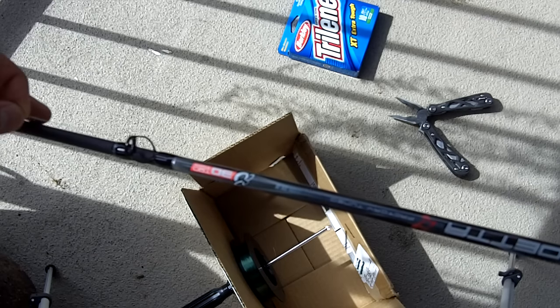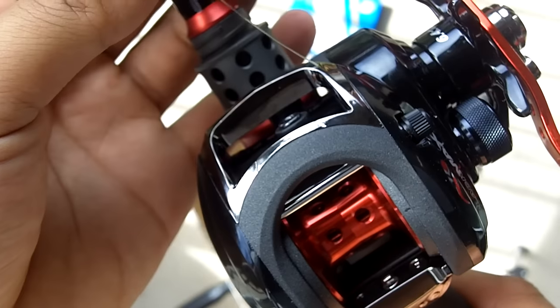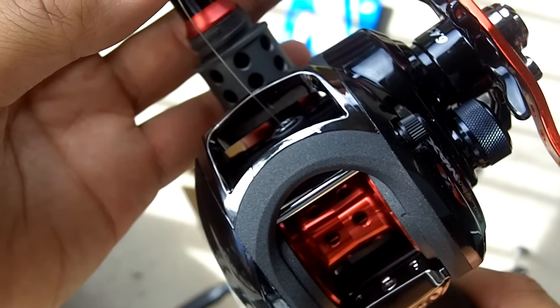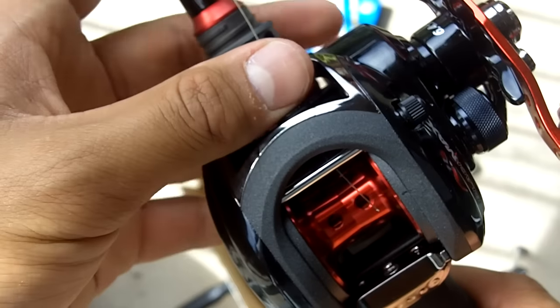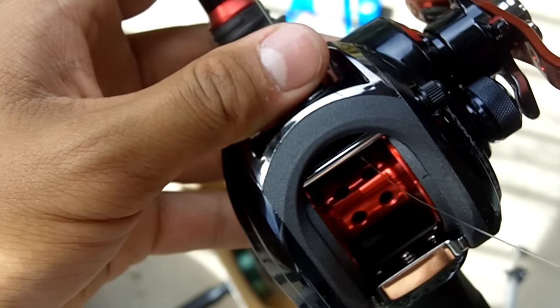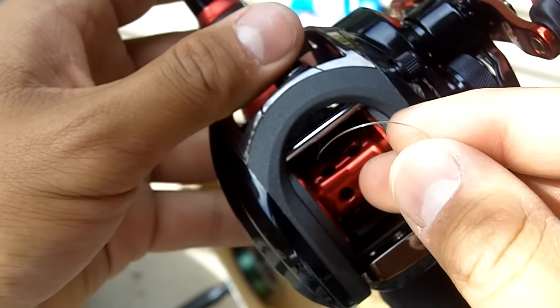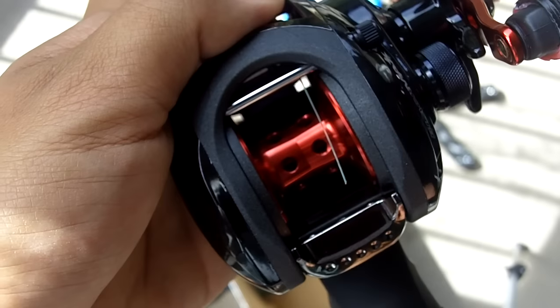The first step is to thread the line through the first guide on your rod. You can see here up close — I'm going to thread the line through the guide in the reel and tie it around the spool.